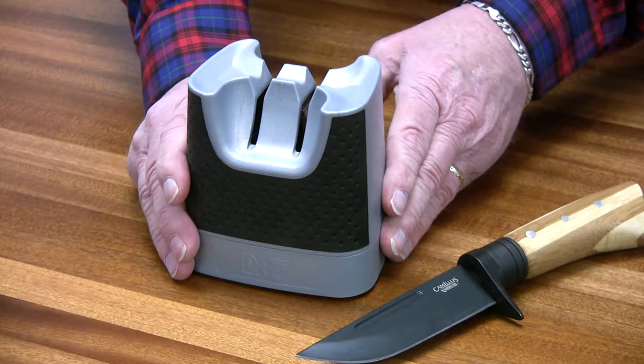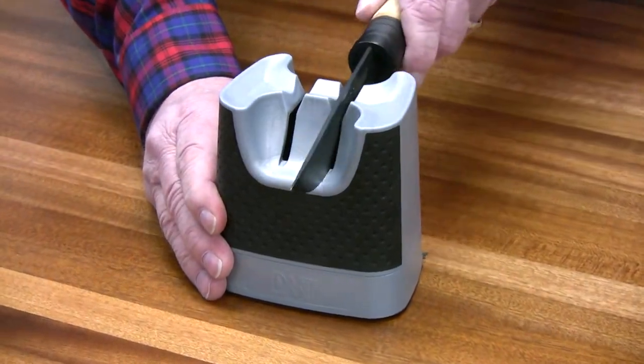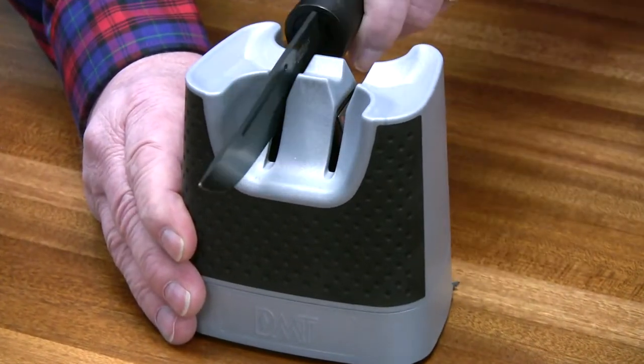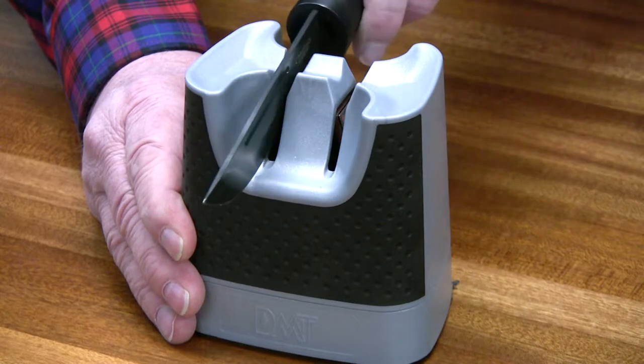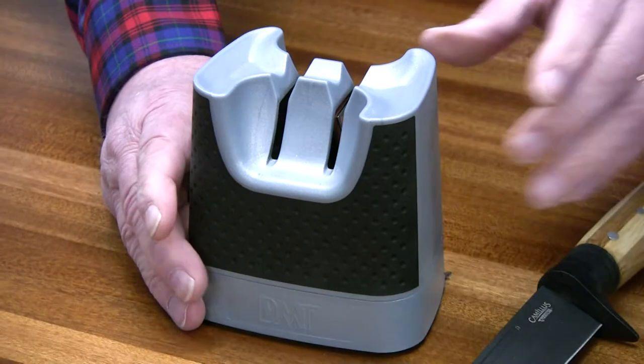All you do is turn the sharpener on, take your knife, pull it through the slot four, five, or six times on each side of the blade. You don't have to worry about finding your correct angle — like I said, it's set at 18 degrees.